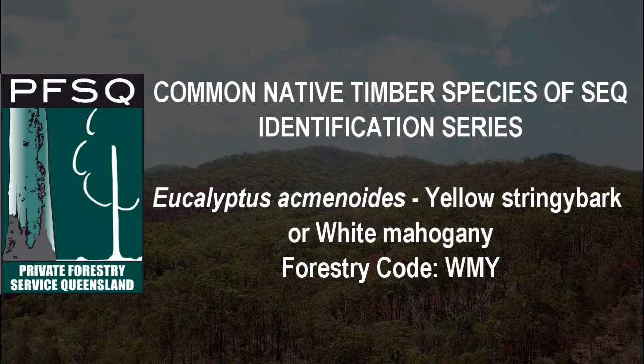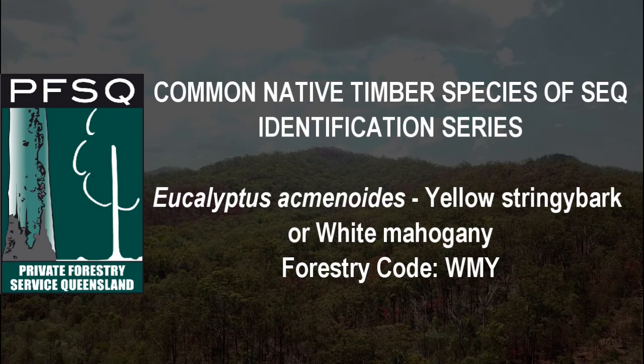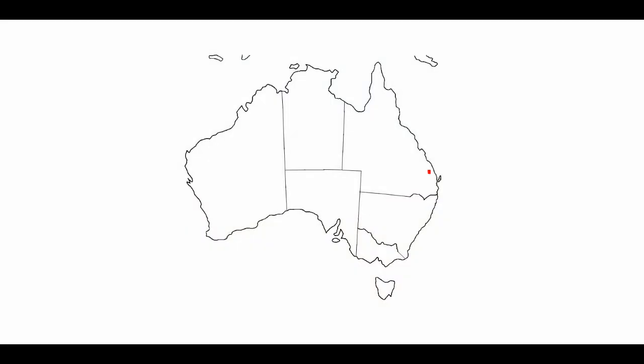Eucalyptus acmonoides, commonly known as yellow stringy bark or white mahogany, is found in coastal areas of New South Wales to Rockhampton, with isolated areas north to Cooktown.